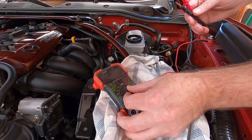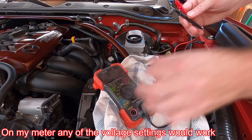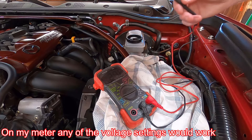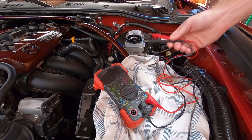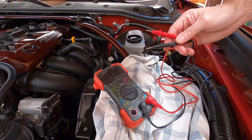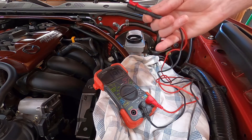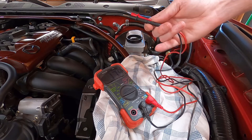With the multimeter, you don't want to set it to volts. The basic rule is that three percent water in your brake fluid is bad and you need to flush it. You can test that using a multimeter. The numbers you're looking for: 0.3 volts or higher means you want to flush your fluid.